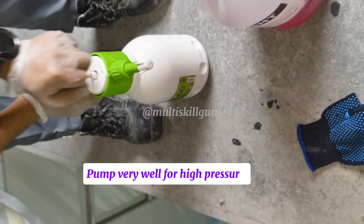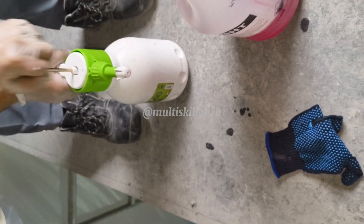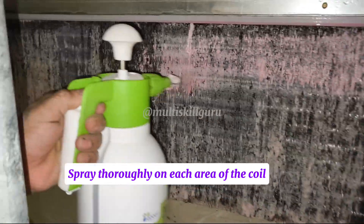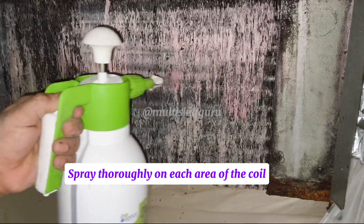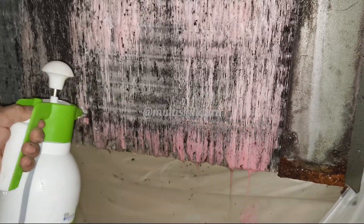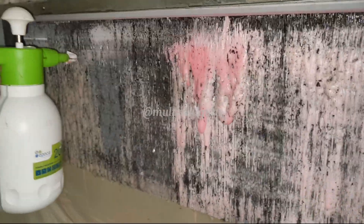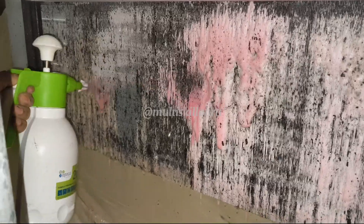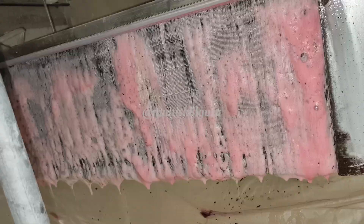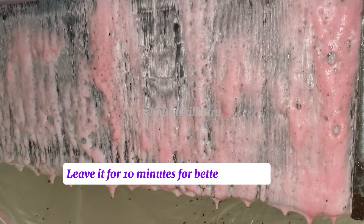Pump very well for high pressure. Spray thoroughly on each area of the coil. Leave it for 10 minutes for better response.